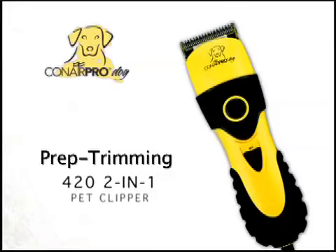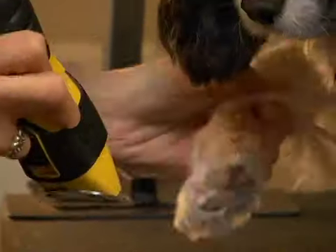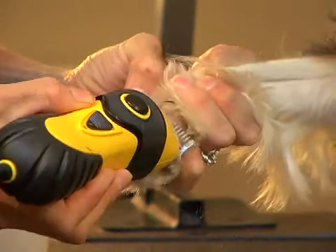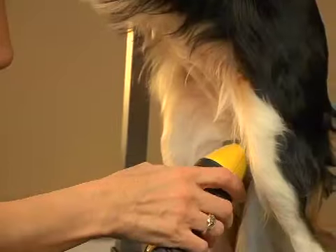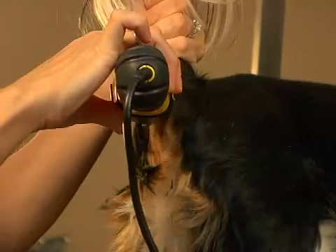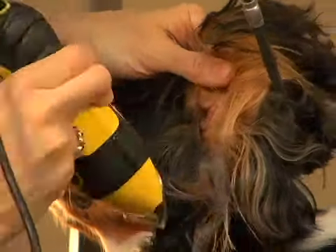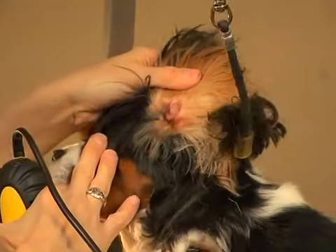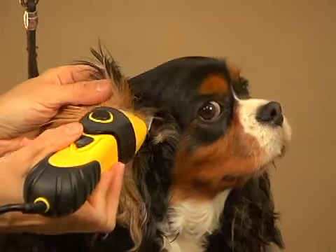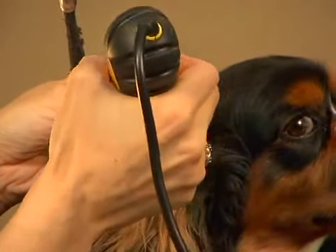Prep trimming with the 420 2-in-1 Clipper. Take your clipper and clean out the pads — hold the paw in one hand and gently clean out the hair between the pads on your dog. Next, use your clipper to clean out your dog's private area, called the Sanitary Clip. And finally, clip the inside of the ears. Although the exact order of the various steps is optional, we recommend clipping paws, privates, and ears before the bath, to identify and clear out foreign matter and debris that tends to mat the coat before it is masked by the shampoo.